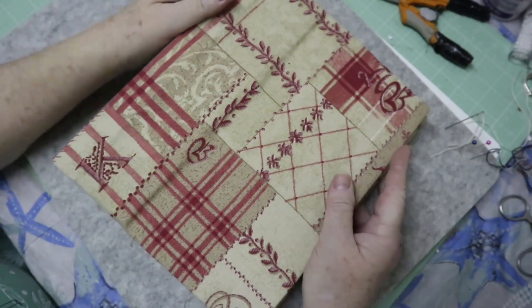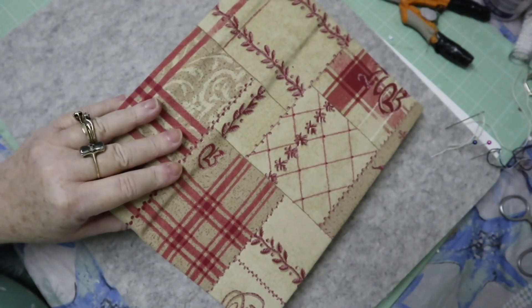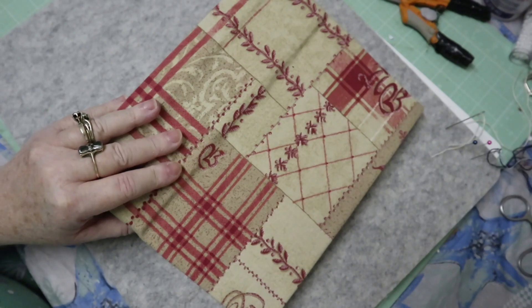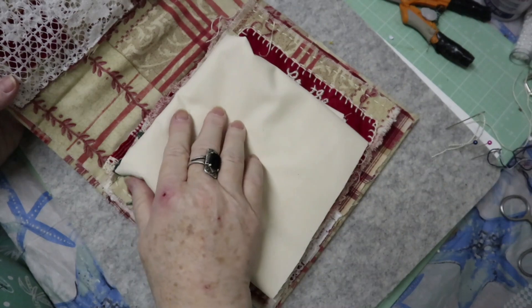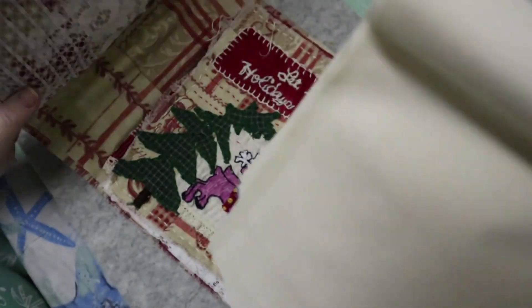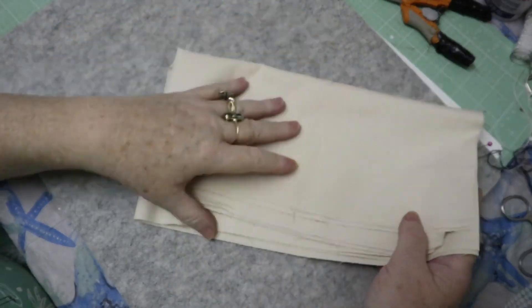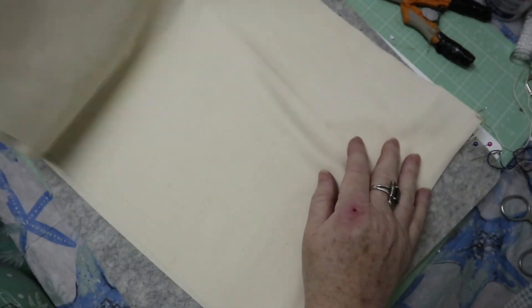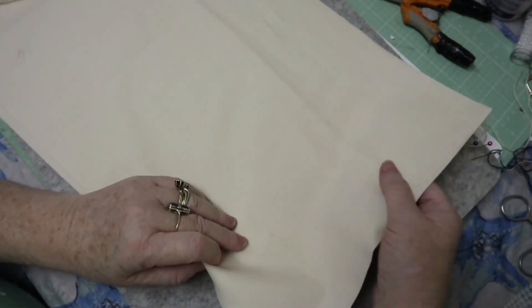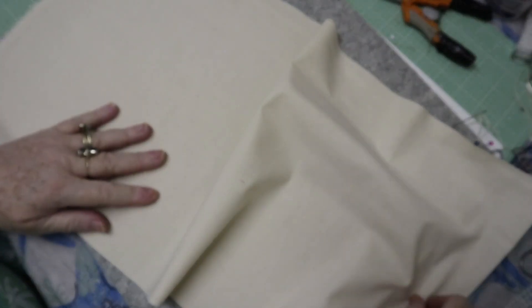Roxy, Rachel — I think it was the Constantina — and a couple other people, Corinne and all them, have shown something similar. I don't know if this is exactly the same thing, but I'm gonna make the pages. I've cut some muslin — some of you call it calico — two pieces of it.